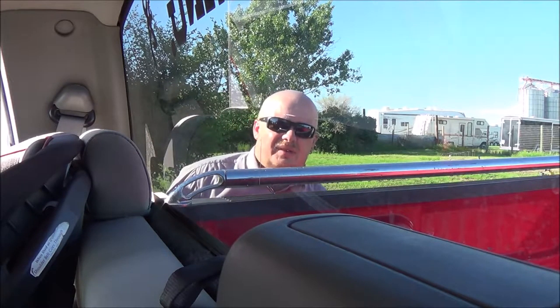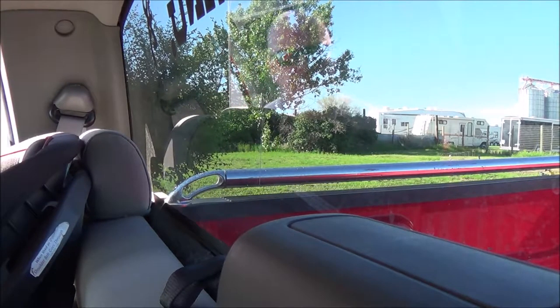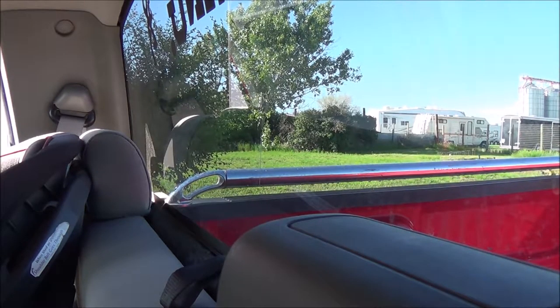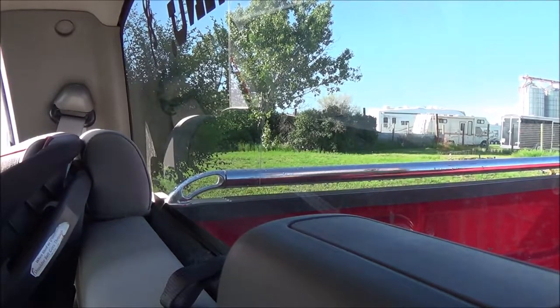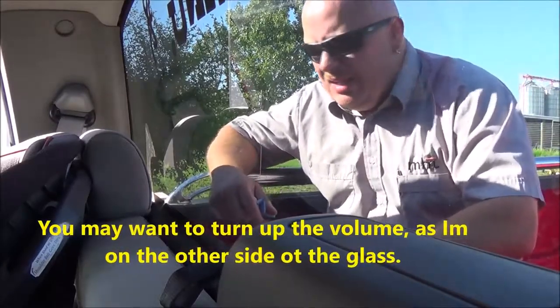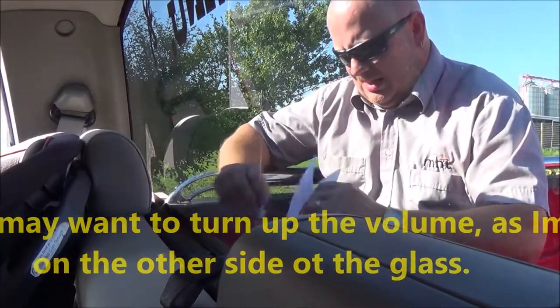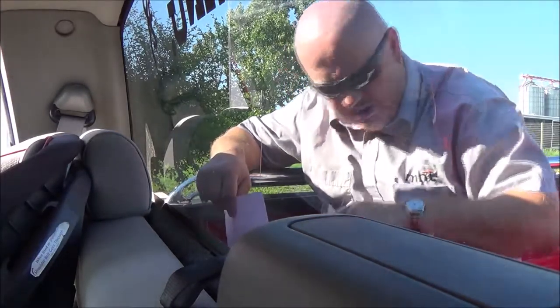I don't know how well you guys can see this, but not too bad, not too bad. All right. There's water back here.